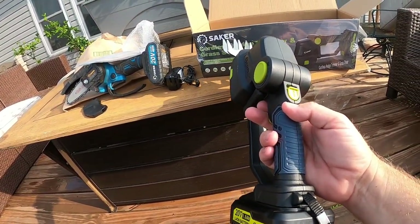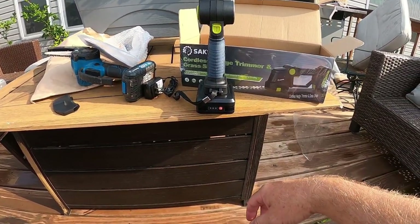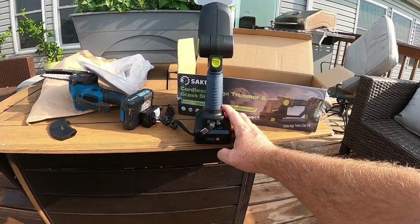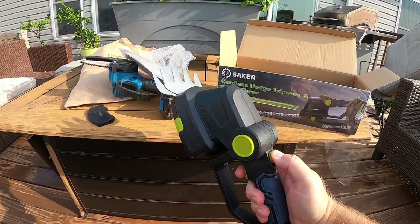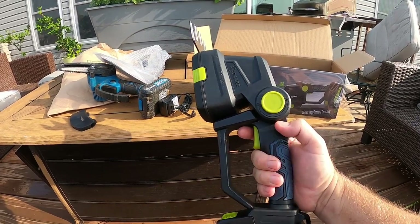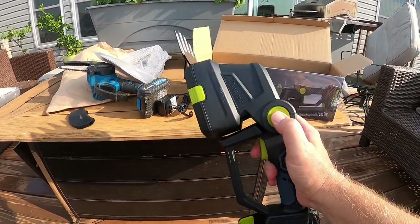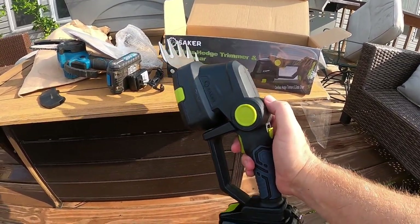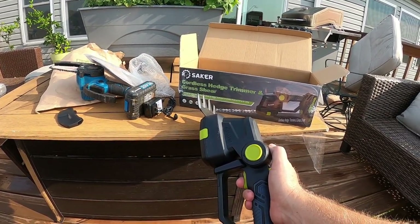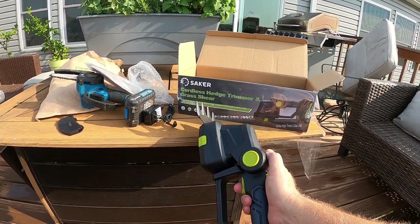Another thing I like on this that the chainsaw did not have — the battery on this has a little meter to where it tells you how much charge is in there. And of course it comes pre-charged right out of the box. It's not a super compact or complex machine, but none of these really are. Another thing I like is you can angle it by moving this — you can put it at a different angle if you need to, which could come in handy. I'm going to put the grass shears on right now. We're kind of in a drought, we're finally getting some rain — had a big storm yesterday, another one coming later today.